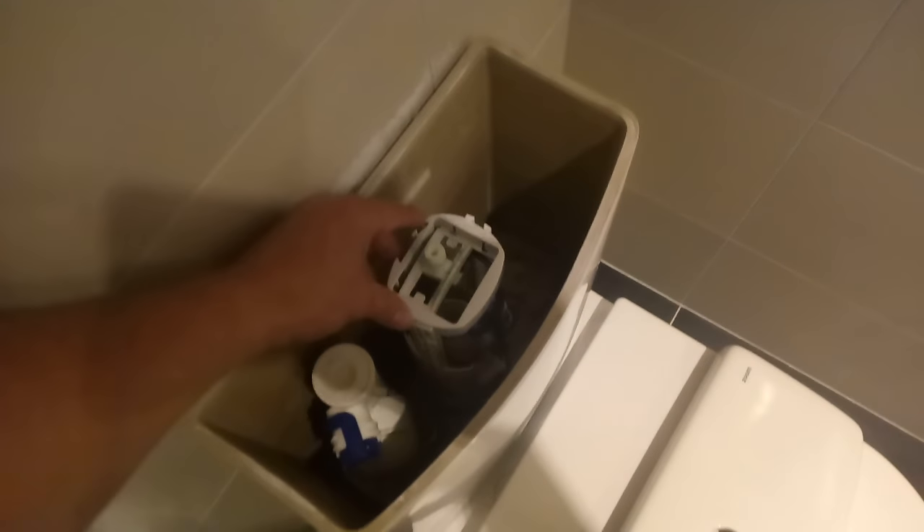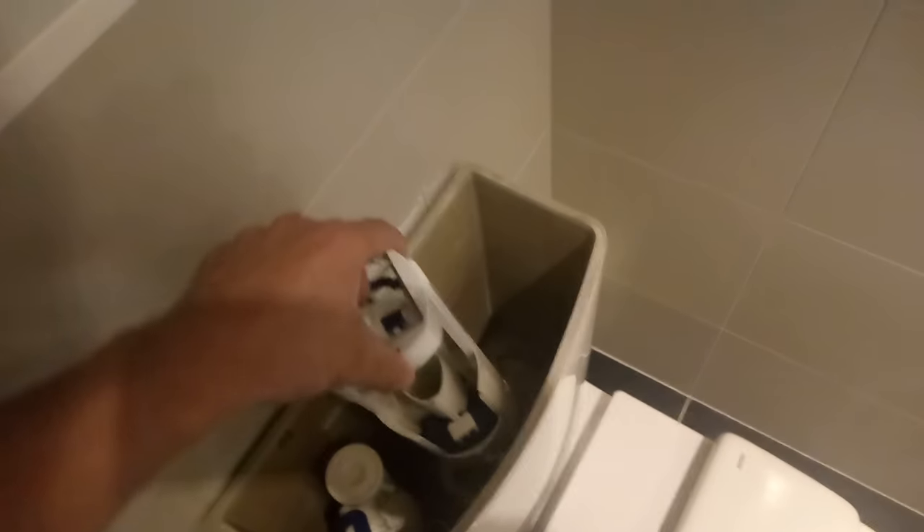These flush modules you can simply turn and they'll pull out — just twist and pull and they'll come out.